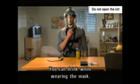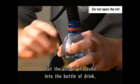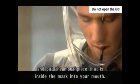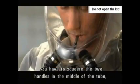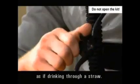You can drink while wearing the mask. Connect the drinking tube to the mask by removing the tube aperture cover in the mask and screwing in the tube. Put the end of the tube into the bottle of drink, right to the bottom, and put the mouthpiece that is inside the mask into your mouth. In order to drink, you have to squeeze the two handles in the middle of the tube and suck the liquid up through the mouthpiece as if drinking through a straw.